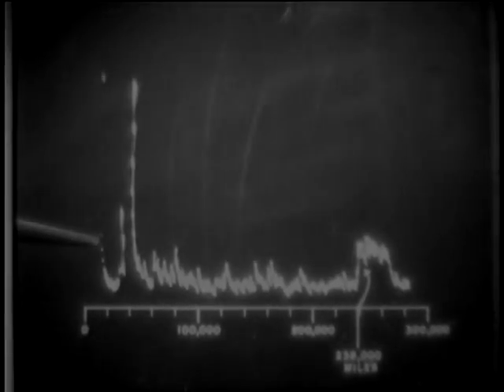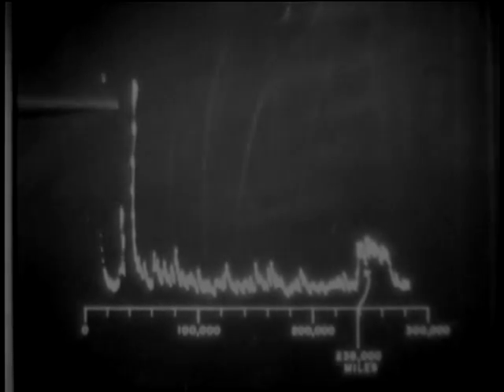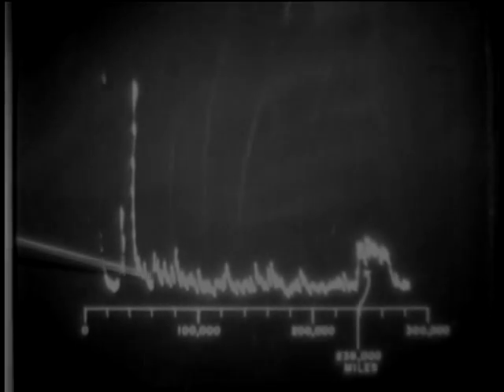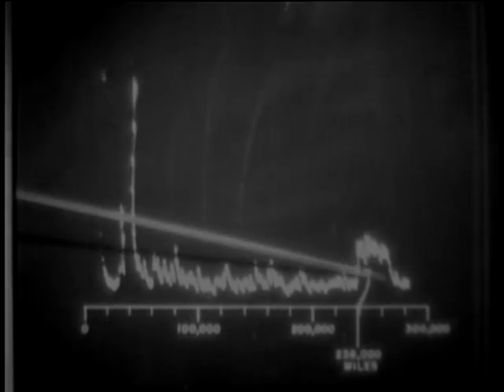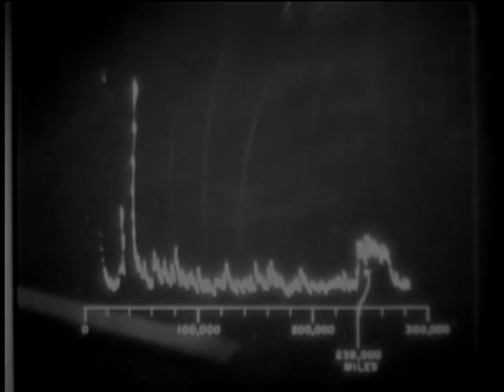On this sketch of the scope picture, you can see the main bang, and 238,000 miles along the baseline, the echo bounced back from the moon. Here's the actual scope receiving the moon echo. With a souped-up transmitter and hypersensitive receiver, the echo from the moon appeared as a good-sized pip, 238,000 miles away.